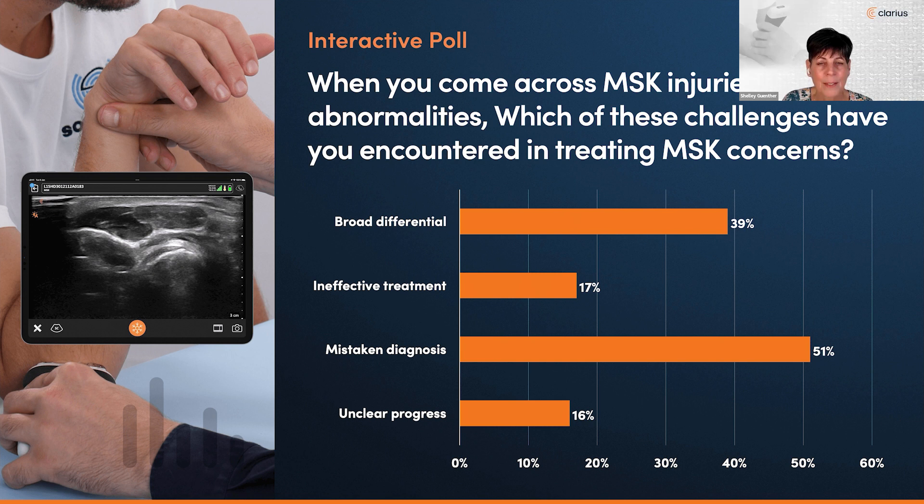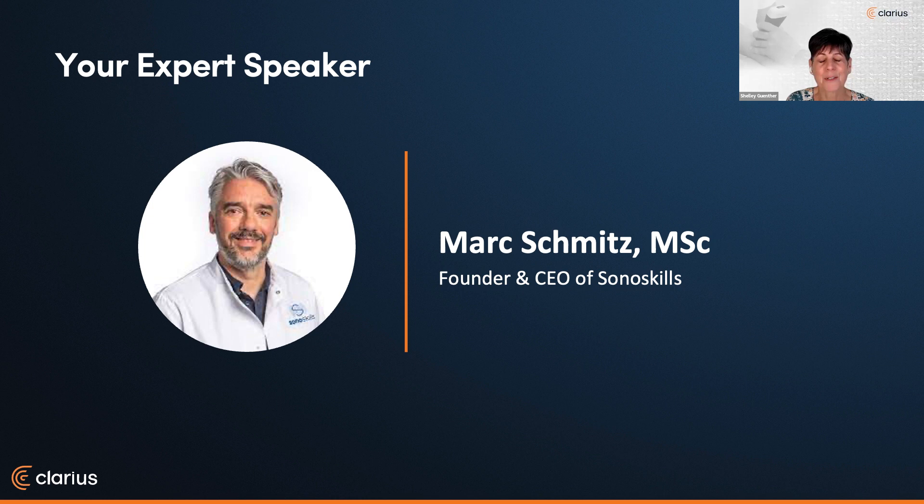The majority are worried about a mistaken diagnosis, and I think that goes along with having a broad differential. Mark is going to be showing us some great pathology as well, so hopefully this will help. I would like to introduce Mr. Mark Schmitz, founder and CEO of Sonoskills, joining us all the way from the Netherlands. Mark is an expert in MSK ultrasound — so much so that he began developing his own courses, and Sonoskills was formed in 2010. They are now a team of 22 expert trainers and have taught courses in 30 countries. Welcome, Mark, and I will hand the presentation over to you.